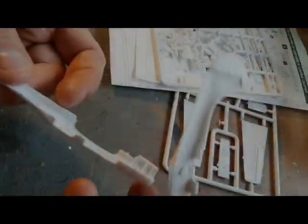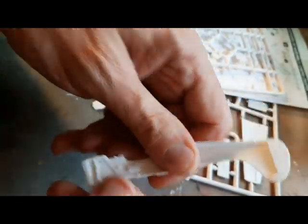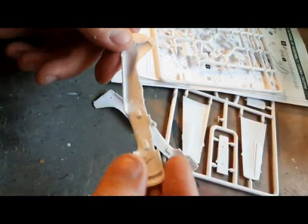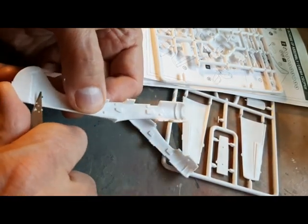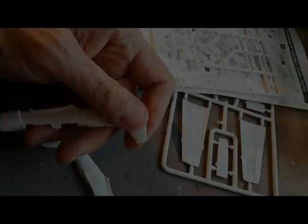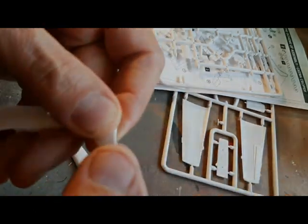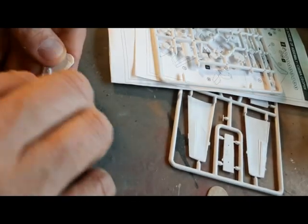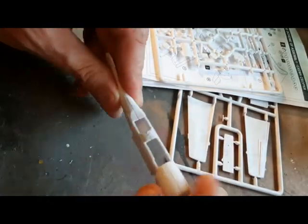Something to be aware of is that often the sprue attachment points will overlap with the mating surfaces, so time and care needs to be taken on the cleaning up, especially after cutting off from the sprue. A lot of sanding down, checking the mating surfaces. A-model kits in my mind are all about assembly — test fit, test fit, test fit.